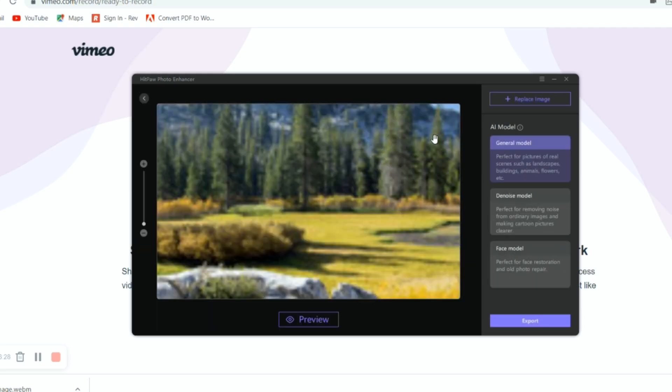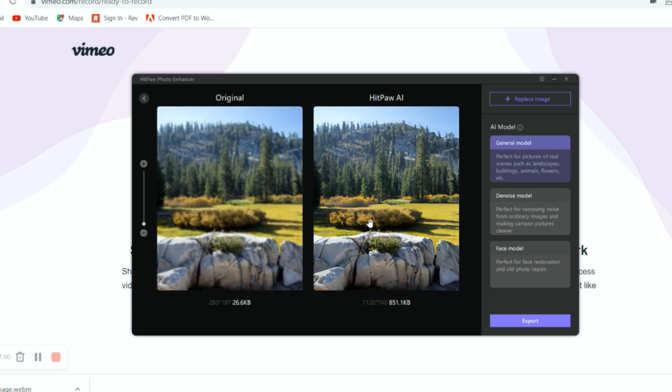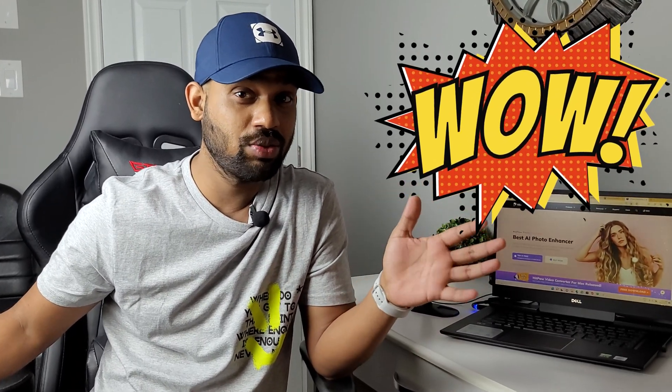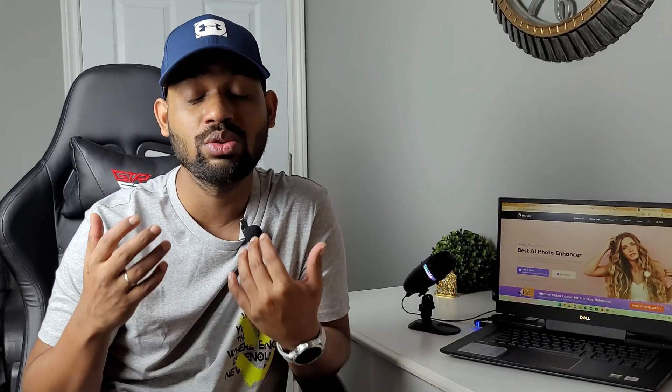Look at that guys — such a beautiful picture! See how well it did the job. I'll show you General mode as well — the enhancement is amazing. You can really now print this picture and save it anywhere. This is the magic of this software. I really suggest you go ahead and download it. If you're looking for software that really helps you enhance pictures, this is the best software in the market. You can just go to their website and download it with one click.